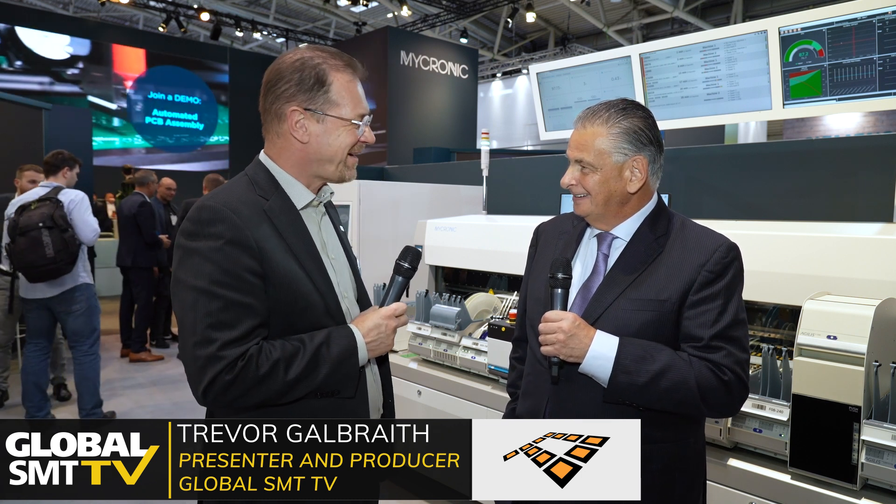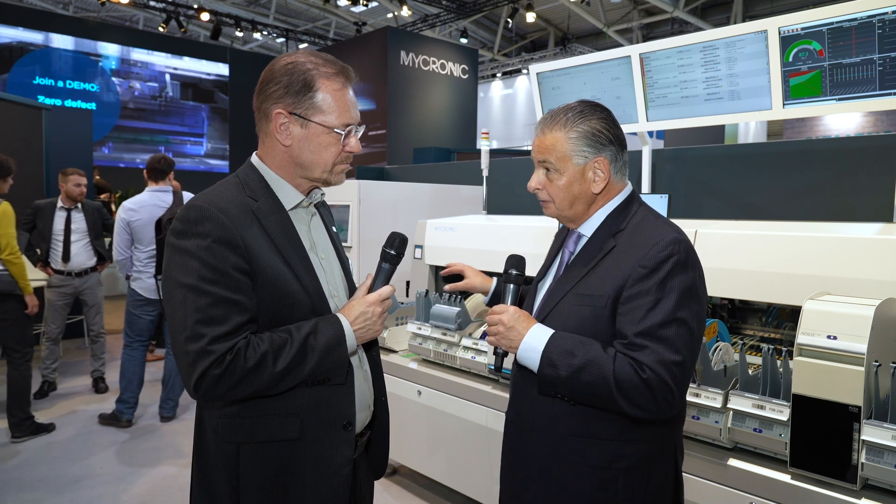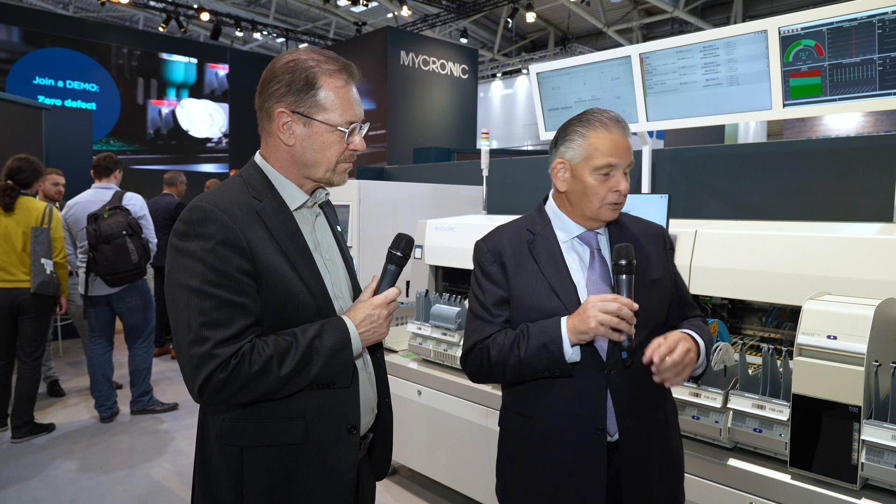Welcome to Micronik here at Productronica. Delighted to be joined by Clemens Jagen. Lovely to see you again, Clemens. Hi Trevor, welcome here to the Micronik booth. So a couple of really interesting products this week. You've got a brand new platform behind us which is the MyPro A40DX. This is the successor to the MyPro 300.